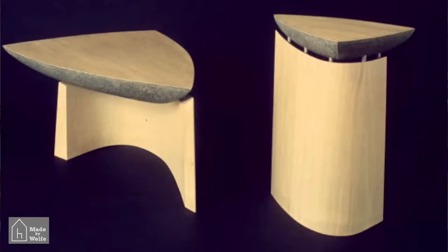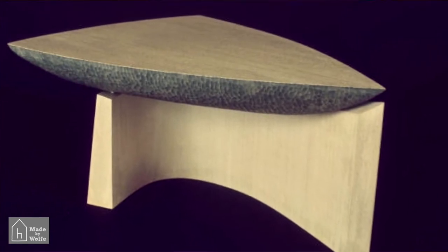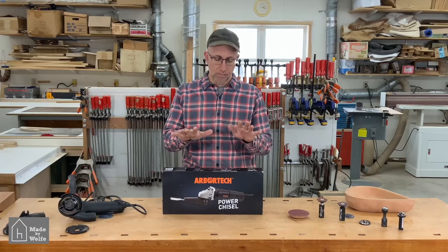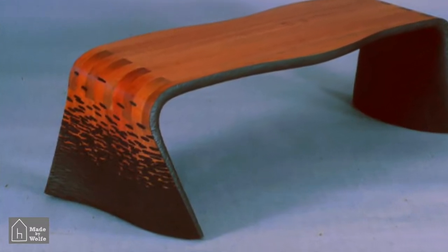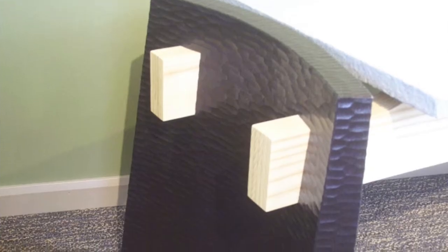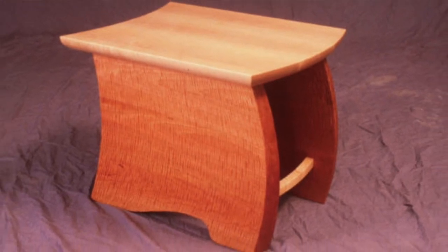Oftentimes some of the forms that I put in my furniture are very organic. On the outside of them I like to provide a little bit of texture, a little bit of interest, and I do that often through chip carving. I'm hoping that the power chisel is going to make that easier. You can see here these are a couple of pieces that I've made in the past, and you can see the texture on the underside of these benches that has been chip carved to provide a little bit of interest and texture.